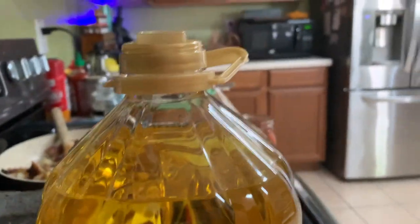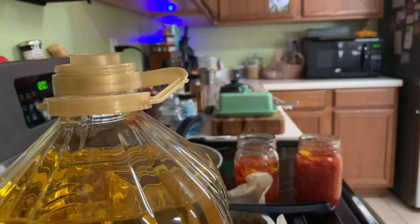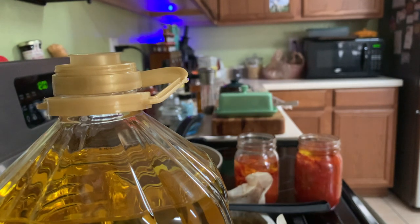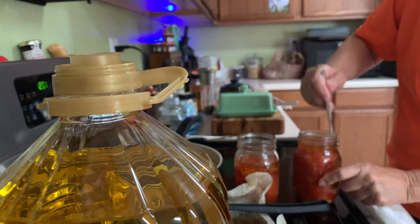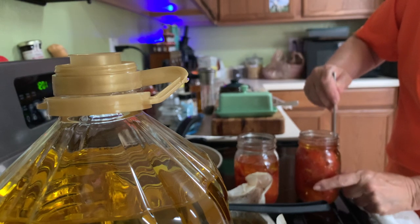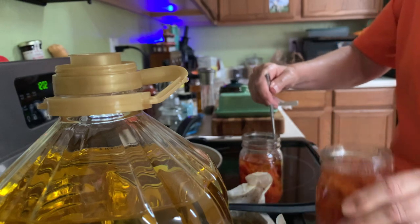Whoops, lost the video there — we almost had a catastrophe on our hands but my quick reflexes saved it. Here are the jars, and now I'm going in with a butter knife along the sides to release any air bubbles. If you look real close you can see the air bubbles coming up. I did that with both jars.